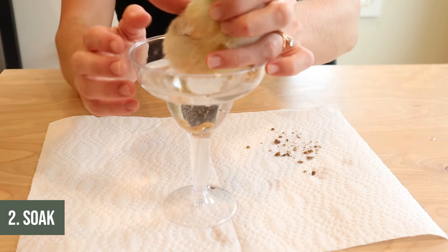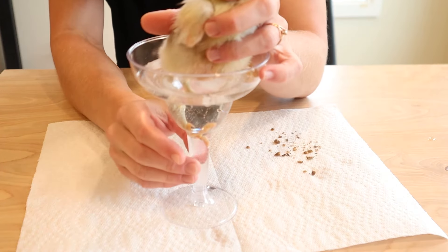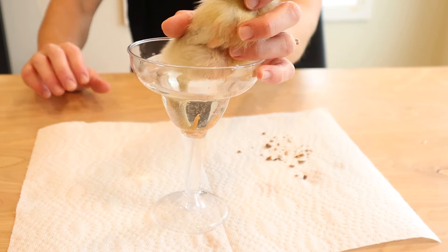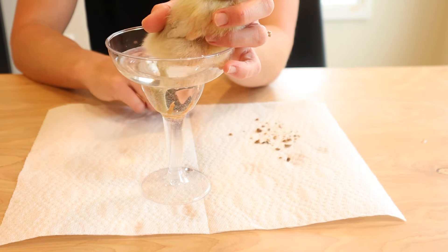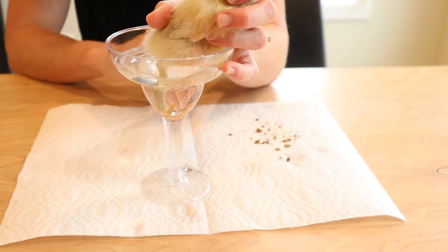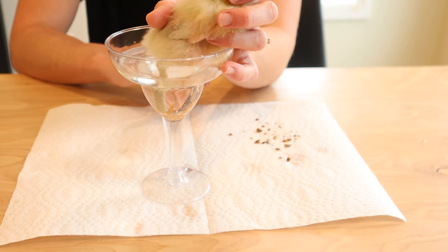When choosing a soaking device, I'm actually pretty particular. I like to have something that has a wide opening and is fairly shallow. Today I'm using a disposable margarita glass — kind of my thinking was that the bottom area would provide a place for his legs. I will link the exact cups I've used and approve of for fixing pasty butt below. Trust me, you are going to want something disposable — you're not going to want to use something you'll have to drink out of again.